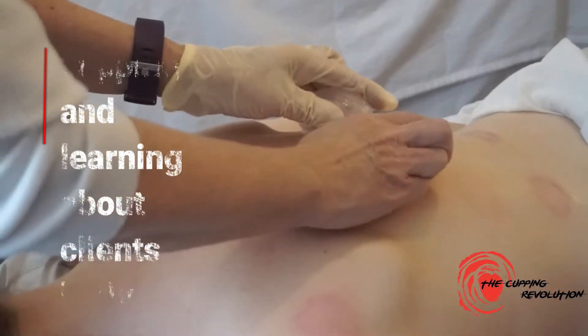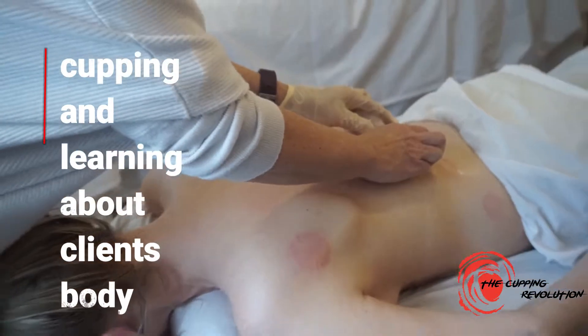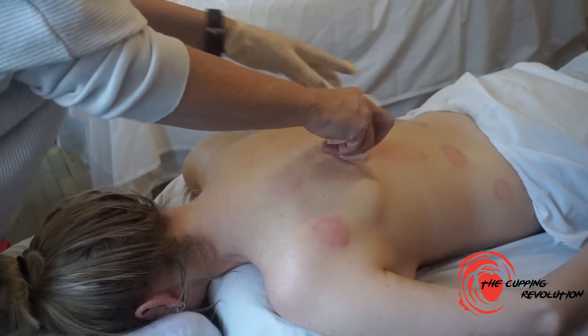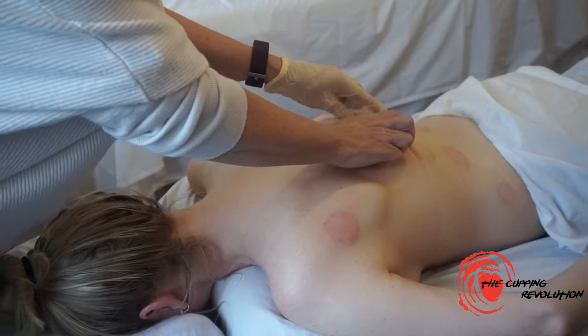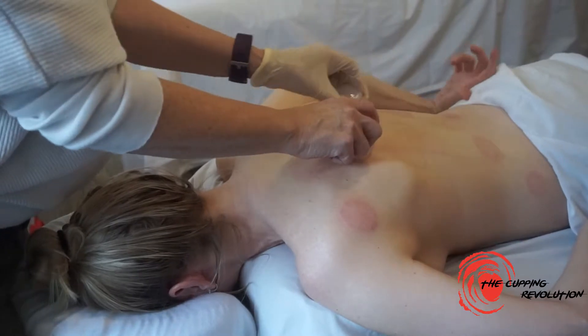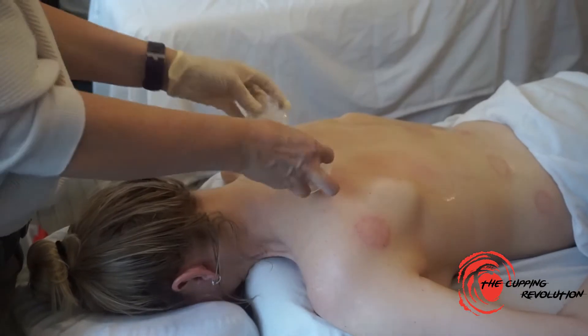This feels really good. As I move the cups, you may want to just start with one so that you're really tuning in to the messages that you're getting. Then you can eventually apply some of these techniques. I feel that on this side it's a lot different than what she's doing on the other side.